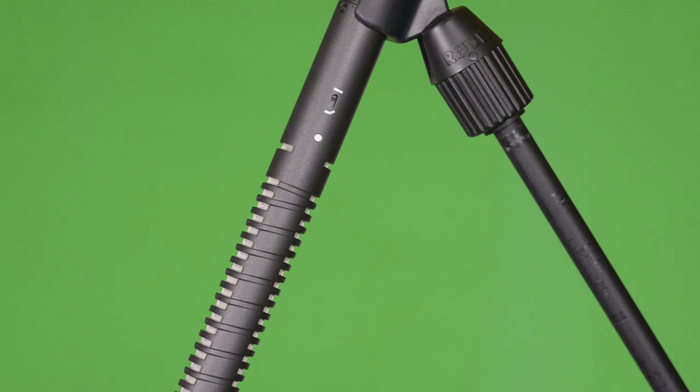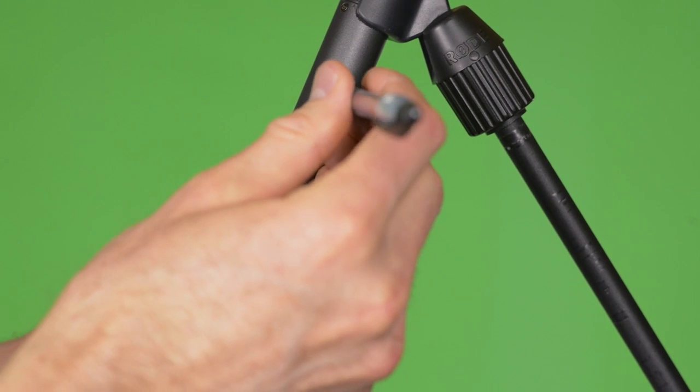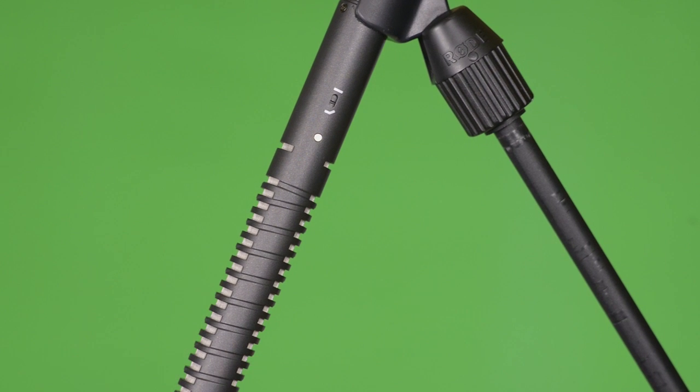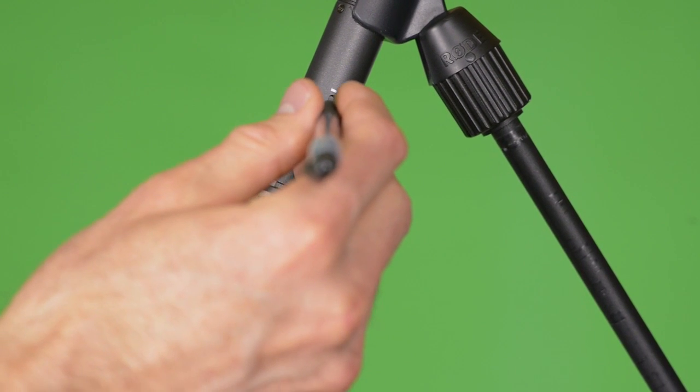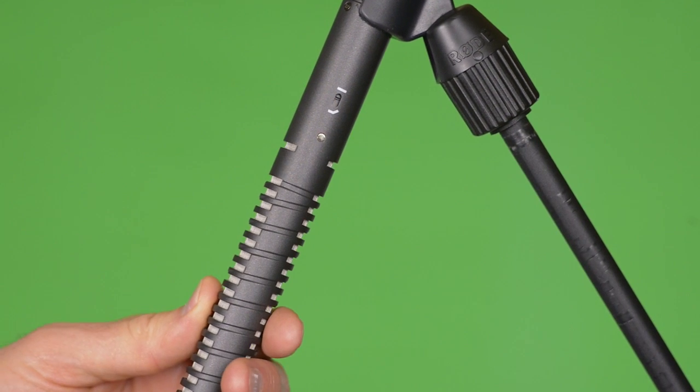The mic has a built-in high-pass filter, which means it can cut out some of the low-frequency rumble you get when you accidentally bump into a stand or the boom pole. The switch is recessed so that you don't accidentally bump it, which is a nice feature. I typically use the high-pass filter built into my recorder instead, but if your recorder doesn't have it, it's really nice to have it built into the mic as well.